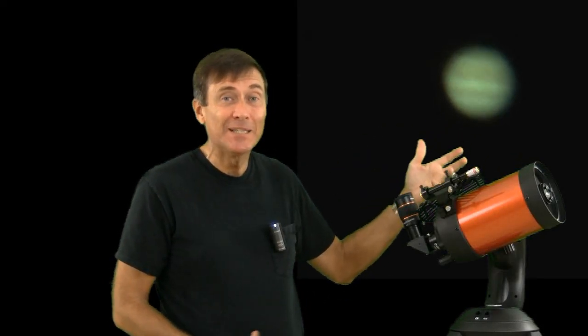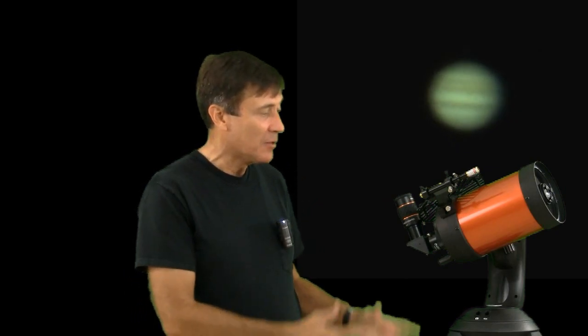The ideal telescope would have great optics, a sturdy tripod, and an accurate mount for precise pointing of the scope. The problem with this ideal telescope is that the mount and tripod cost twice as much as the optics.